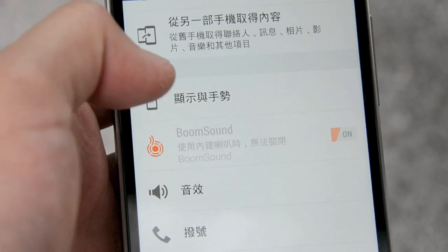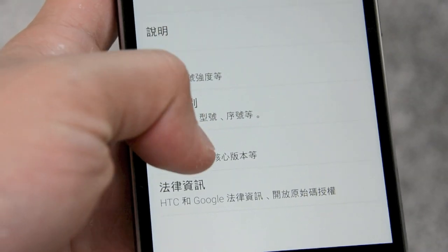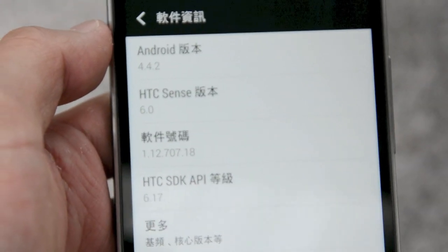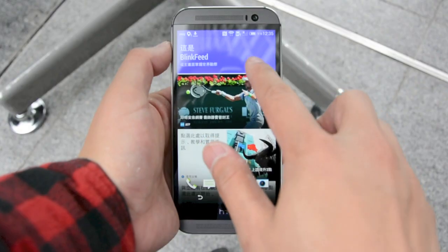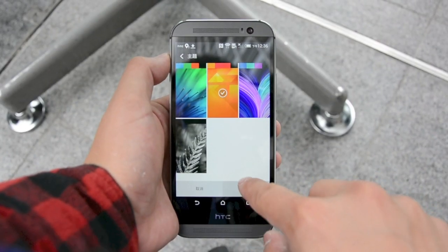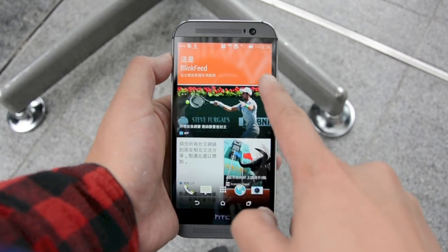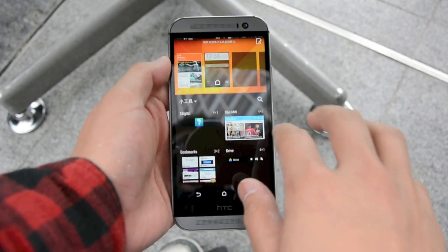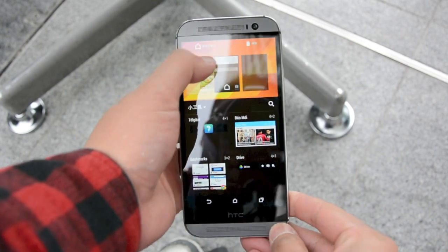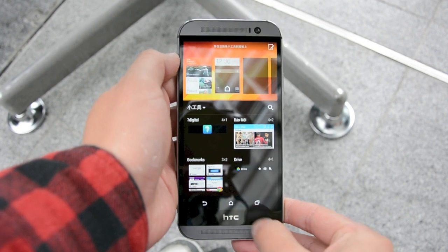The new One comes with Sense 6.0, which is essentially an enhanced version of Sense 5.5 built on top of Android KitKat. One of our favorite features is that you can now set your color scheme in settings, which adds a bit more flexibility and fun to your personalization of the phone. And of course BlinkFeed is here to stay, but if you don't want it you can actually disable it or bring it back at any time.